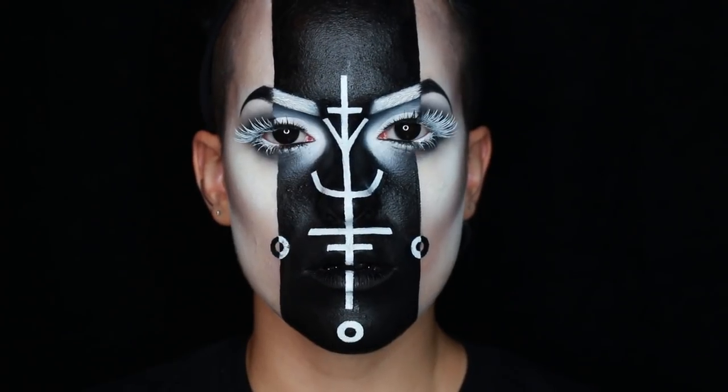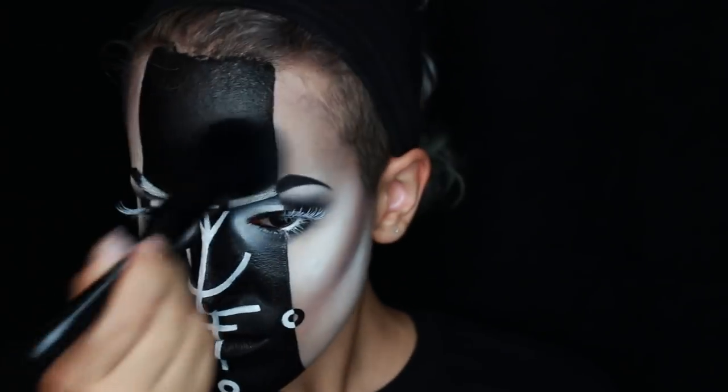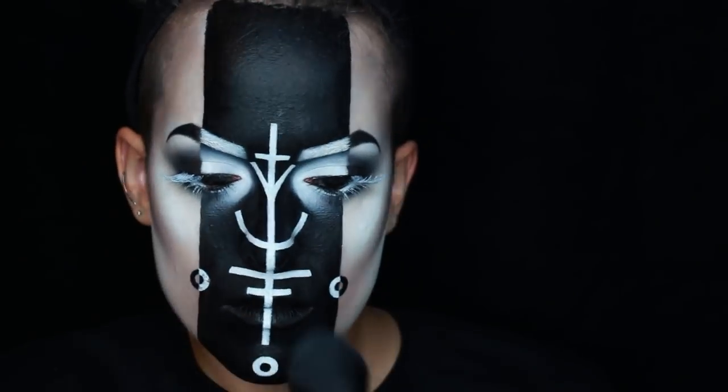And that's it — the look is done. Just be sure to powder it with some more translucent powder, as the face paint can get a little shiny.